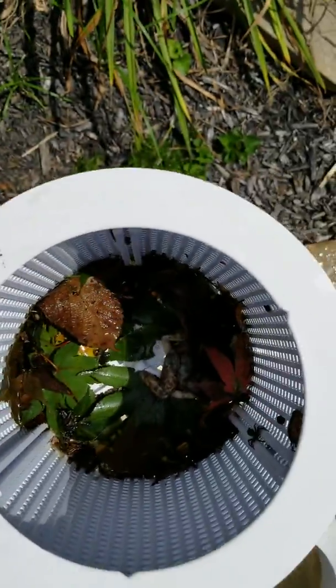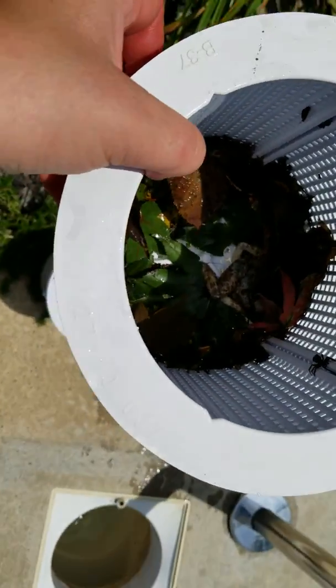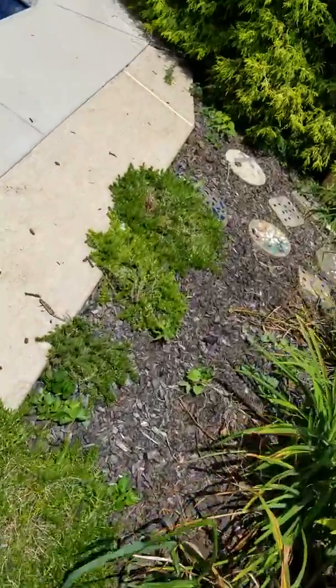There's a dead frog in there. That's why we empty it. And when there's gross stuff like frogs or mice or something, I actually put it on the outside of the fence because I don't want the dogs to get it.